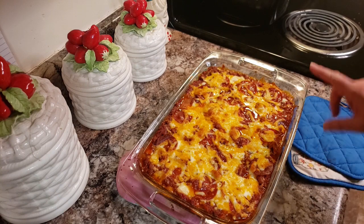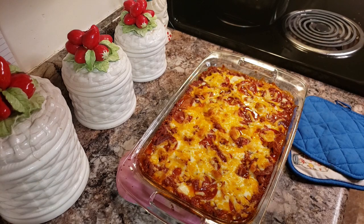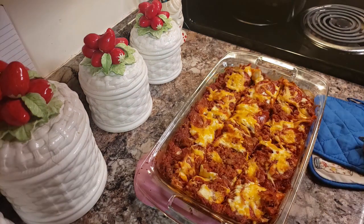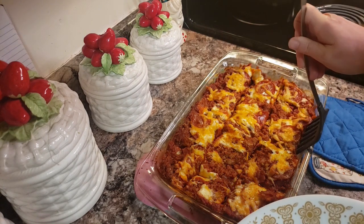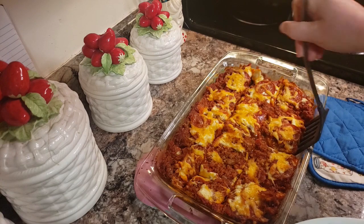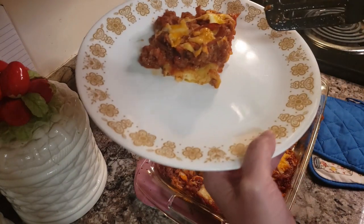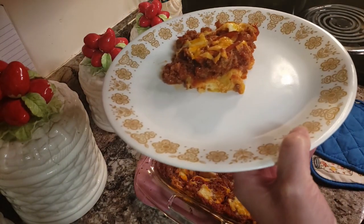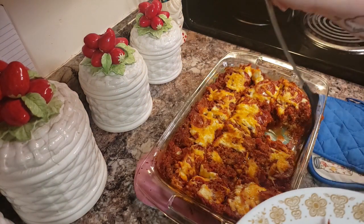There it is, fresh out of the oven. It smells absolutely amazing — it smells like a pizza. I like to let it sit because it is bubbly hot. It's cooled and I've cut it. The cheese kind of went wonky but that's okay. I'll just scoop out a big piece. You can see it kind of has this crust on the bottom with all the goodness on top. That's it — the zucchini pizza casserole bake.